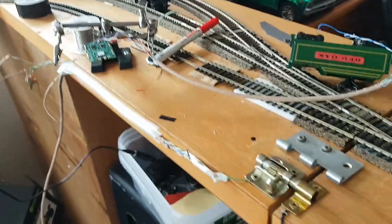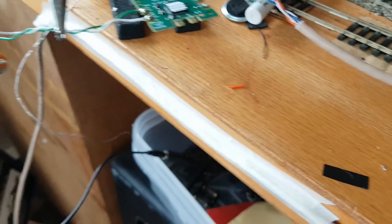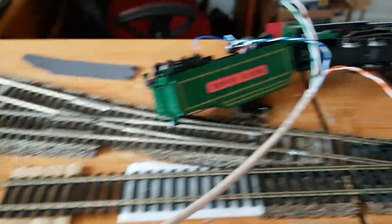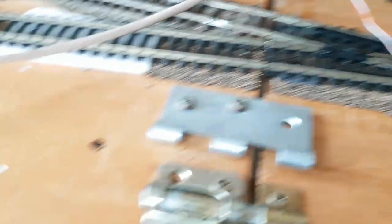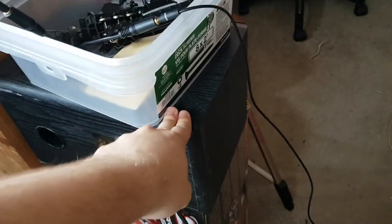Version three: I now have the circuit board completely separated from the Bachmann tender with separate wires soldered onto it. The blue wires go to the motor — or in this case, the engine, which I have propped up so it won't run away. The orange wires go to the track, and the green wires go to the audio cable, which is still connected to the stereo, which is connected to the speaker.